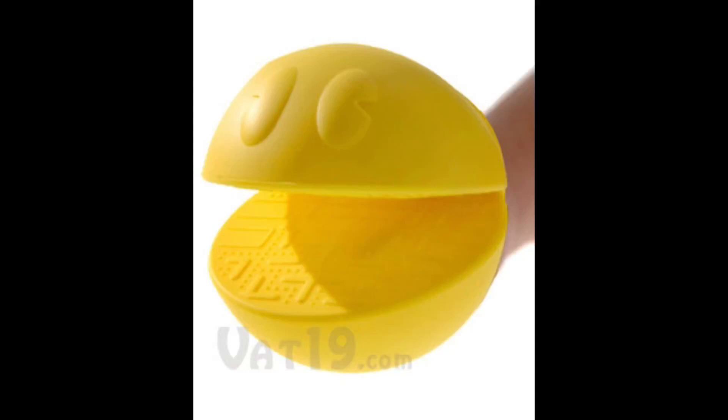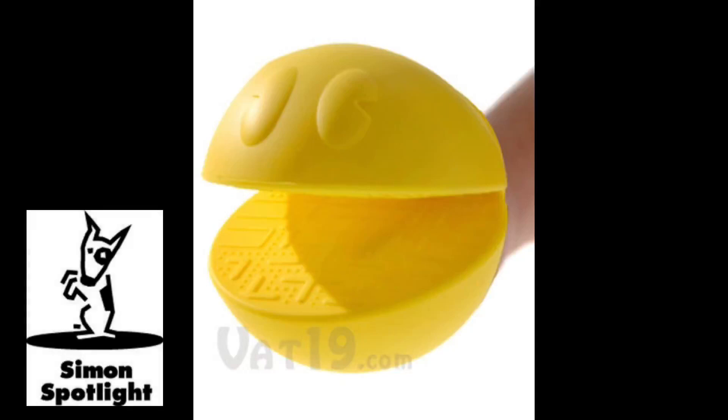The Pac-Man Potholder, available now at Vat19.com — purveyors of curiously awesome products.